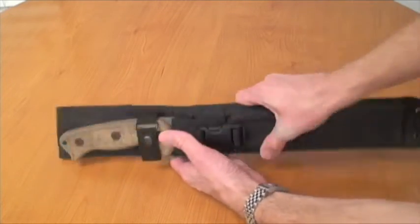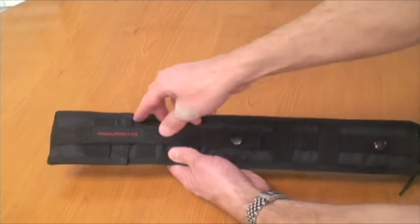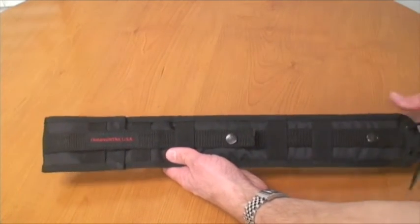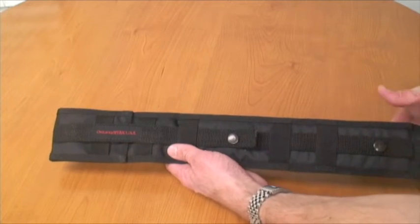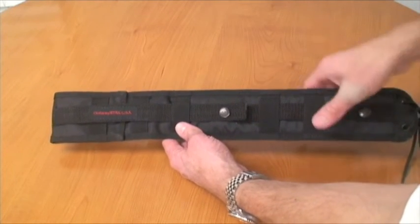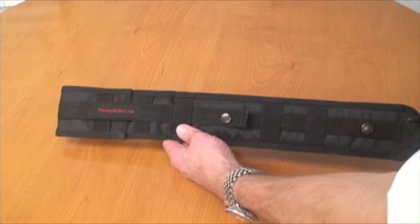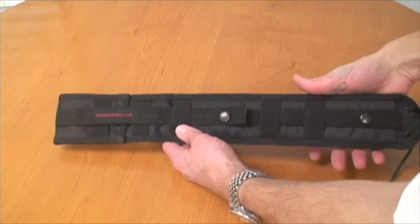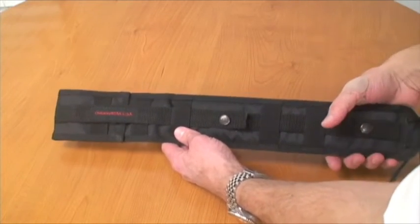On the back it is MOLLE capable, so you can put it on your tactical vest. I think this would look pretty sweet — put it right on the back of your vest so you can just reach your arm over your shoulder and rip it out to whack some bad guys or some zombies.